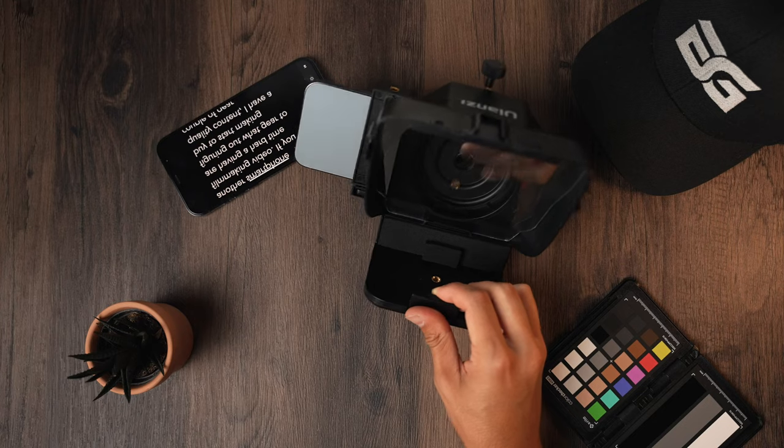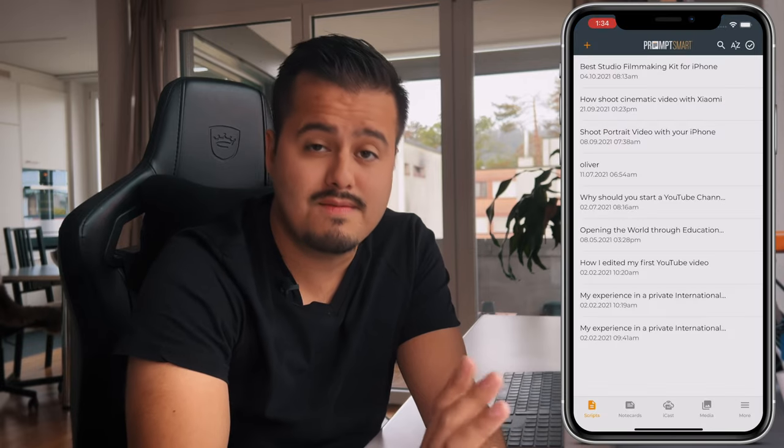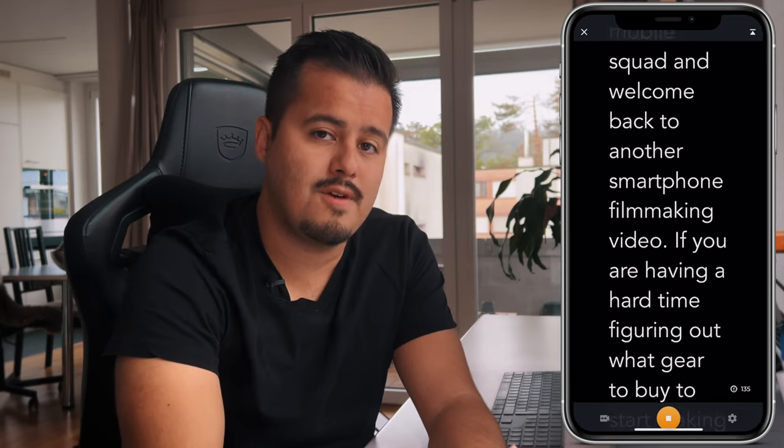To read the script off your teleprompter, you will need a second phone. Maybe you have an old phone laying around or you could borrow one from someone. I use an app called PromptSmart Pro, which is available for iOS users. I purchased the full version, but there's also a light version you can download for free.